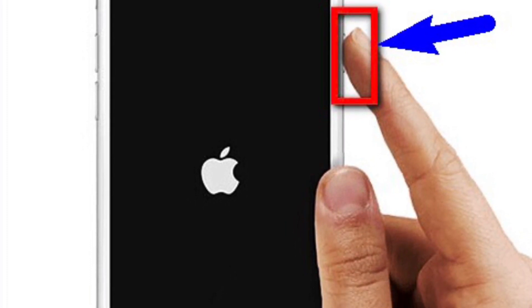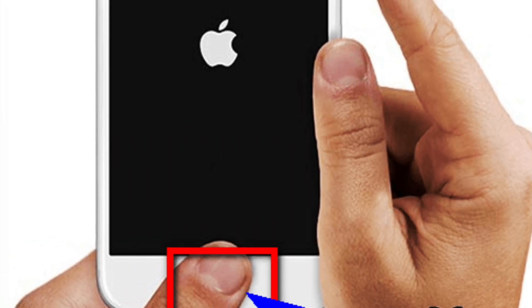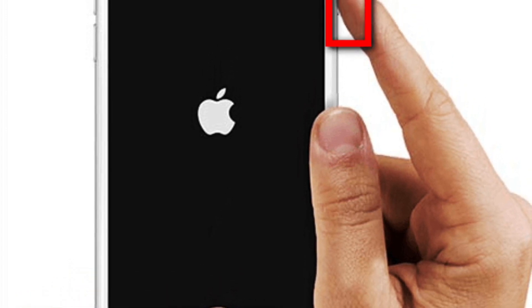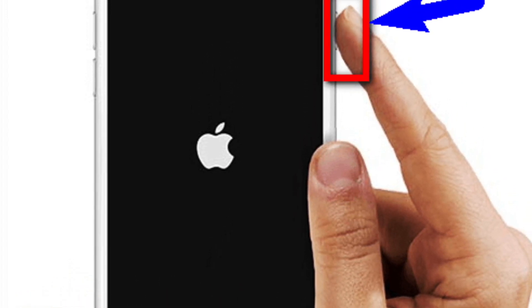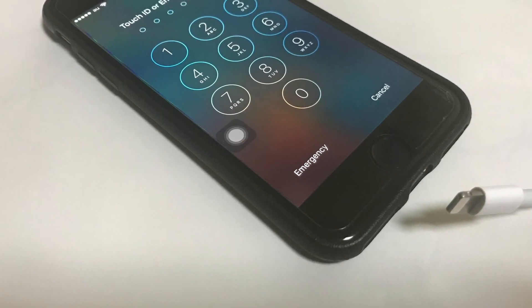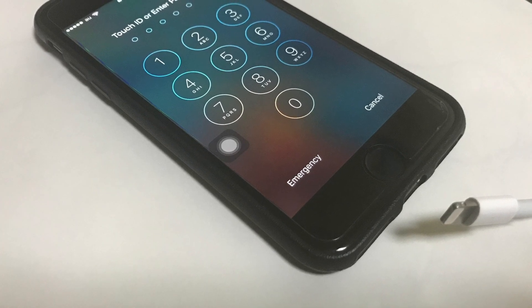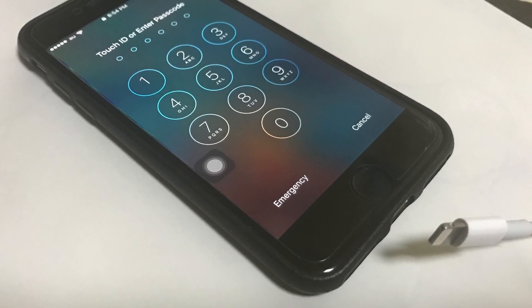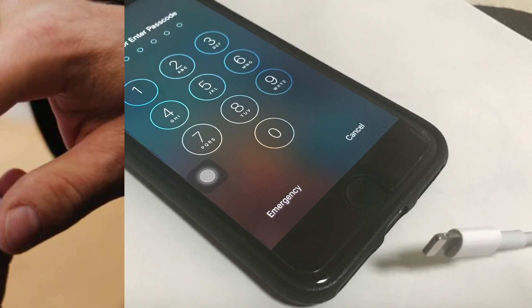When the iPhone boots up, hold down the home and wake/sleep buttons until the Apple logo appears. Then remove the charging cable when the iPhone is alive again.